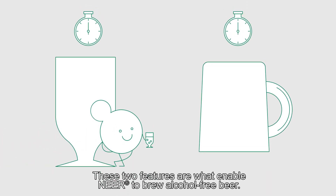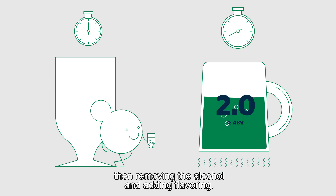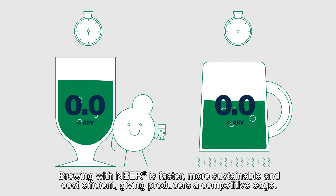These two features are what enable Nier to brew alcohol-free beer. Traditional methods of making alcohol-free beer require brewing of full-strength beer, then removing the alcohol and adding flavoring. Brewing with Nier is faster, more sustainable, and cost-efficient, giving producers a competitive edge.